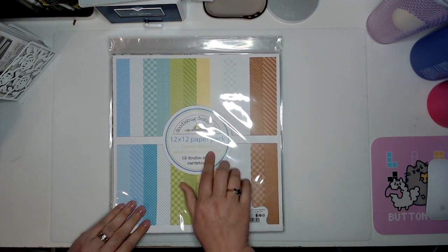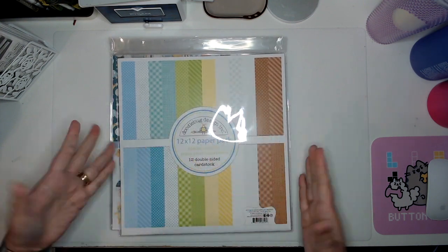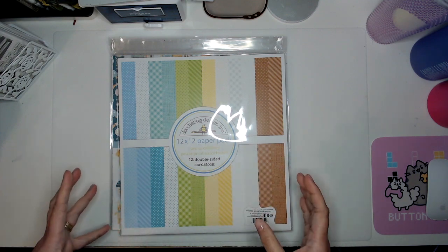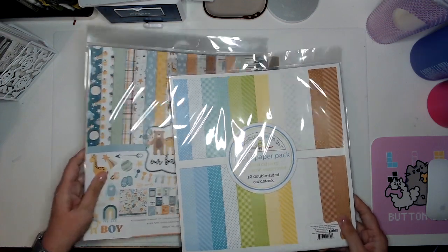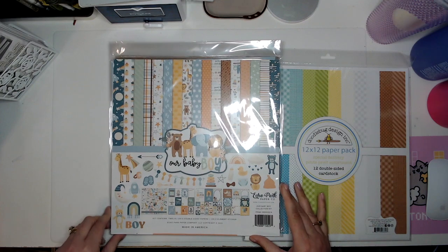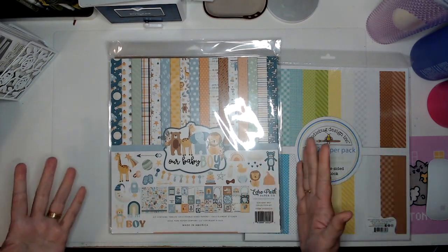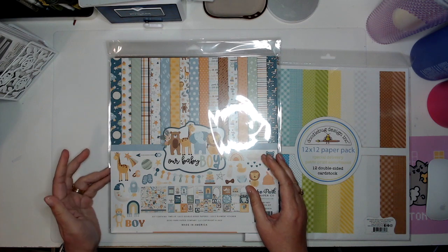I got the Doodlebug Special Delivery Petite Print assortment — I just love getting the Doodlebug petite print packs because they're great basics to have. But in this case, I bought this one specifically because I thought I could use some of it with this collection: Our Baby Boy by Echo Park.